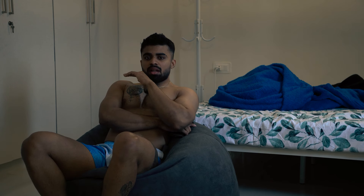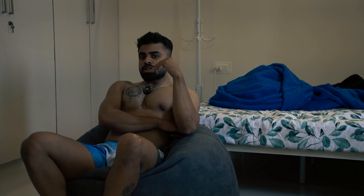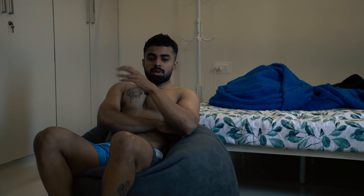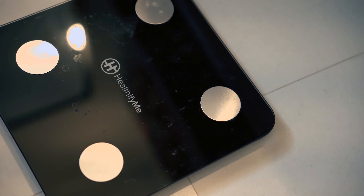Good morning — I've explained everything about gut and water cut, and now you'll see the whole process live. Today is the 5th of April — four days out from my meet. Day schedule: 5th April — water load and normal food; 6th April — water load and gut cut; 7th April — water load and gut cut; 8th April — water cut and gut cut. Let's first check what weight I'm starting my cut at.